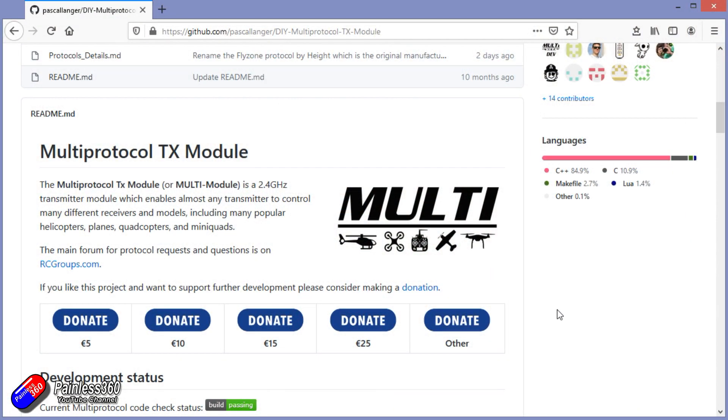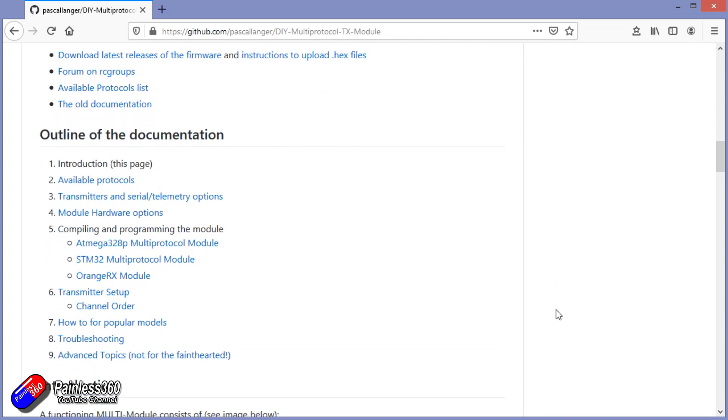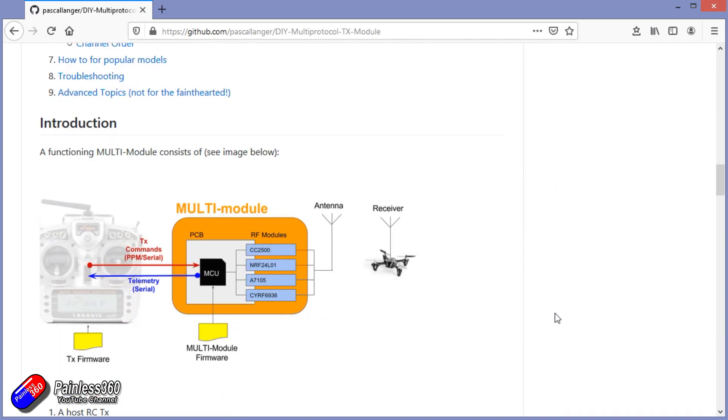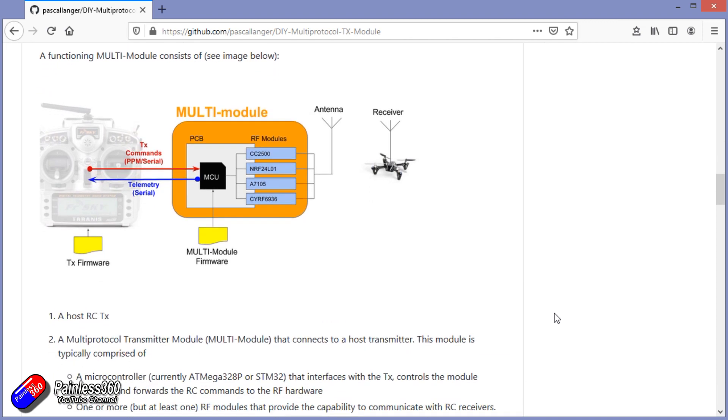I need to say a massive thank you to Pascal, who is the lead developer on the multi-protocol module stuff. Pascal is a lovely chap, and he has spent time helping me make sure that all the stuff I'm about to present is technically accurate. This information is up to date as of early August 2020.